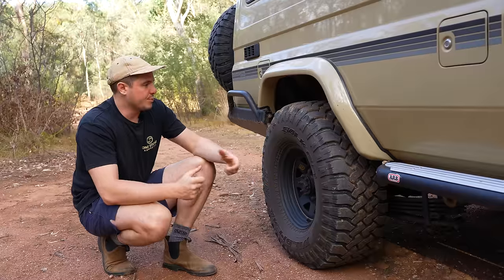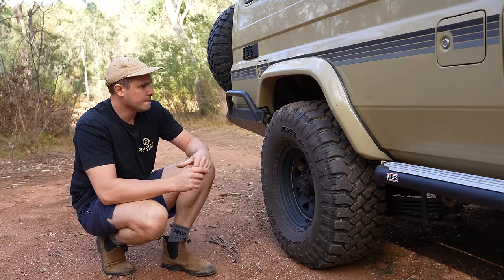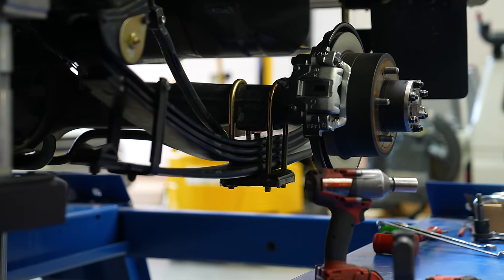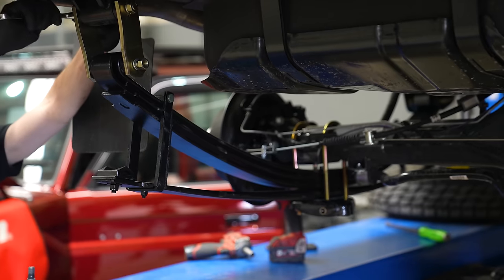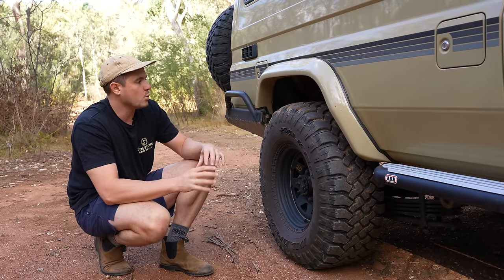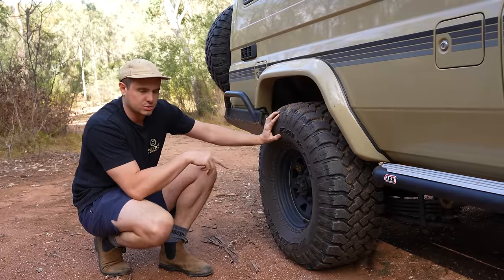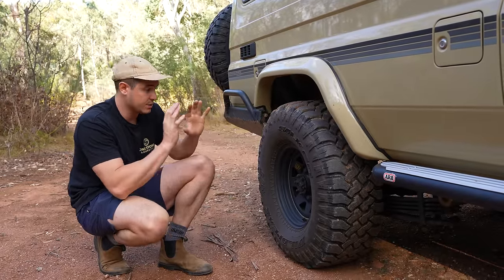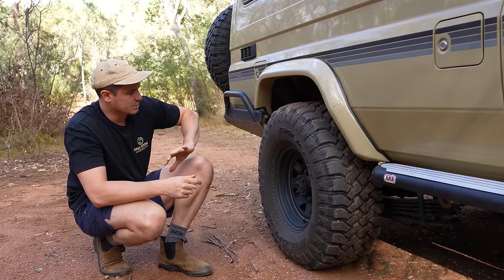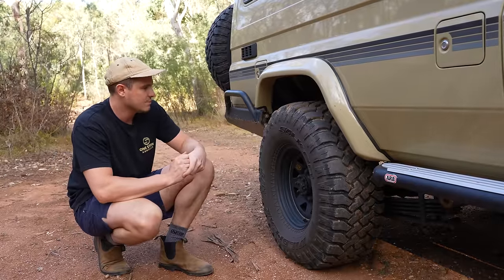Moving on to the suspension — we went for a pre-rego GVM upgrade. There are a few advantages of that in different states, so just check what state you're in. This one is from Multidrive and includes the rear diff correction and also a 2-inch parabolic rear leaves lift from Terrain Tamer. Initially we had the 3,780 GVM upgrade, but we'll be changing it to 3,950. The original track correction is a Multidrive True Tracker, which has been great, but for us to go that next little bit in weight, we're going to have to upgrade the rear diff. The True Tracker has been fantastic so far.